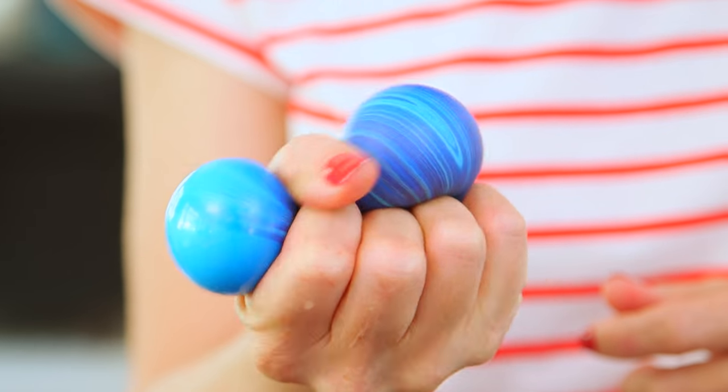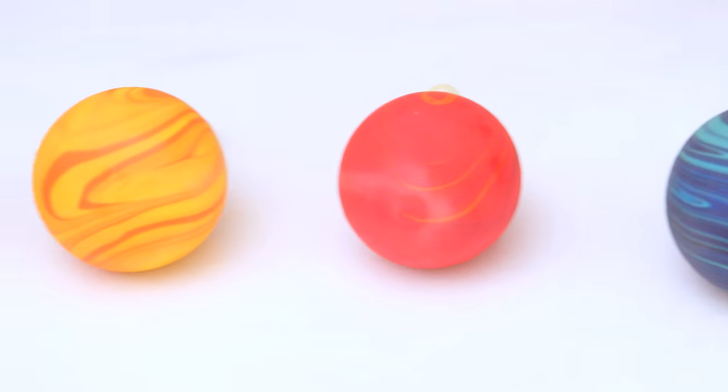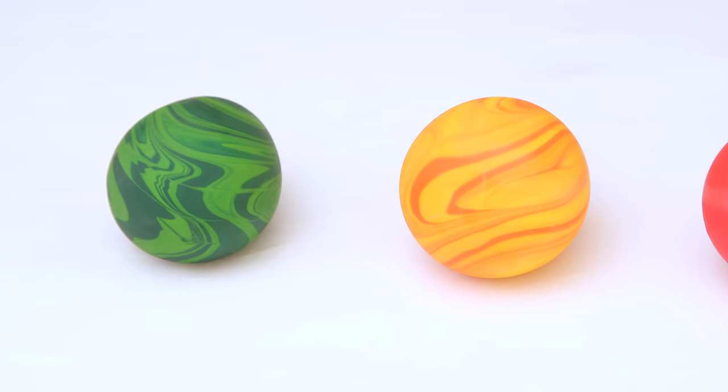And ta-da! You have your own super squishy stress ball in just a couple of minutes, and I promise you will not be able to put this down. You'll definitely need to make more than one because your kids are gonna want to play with these as well.